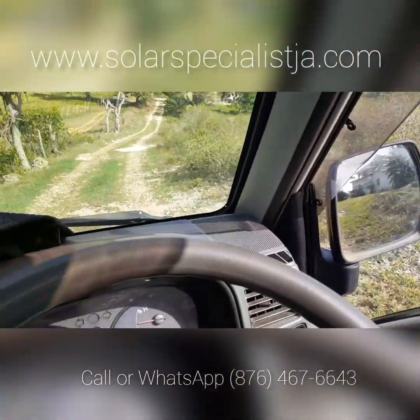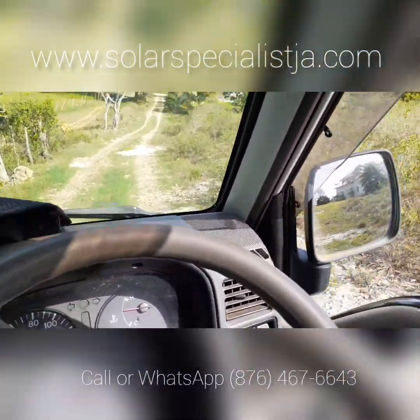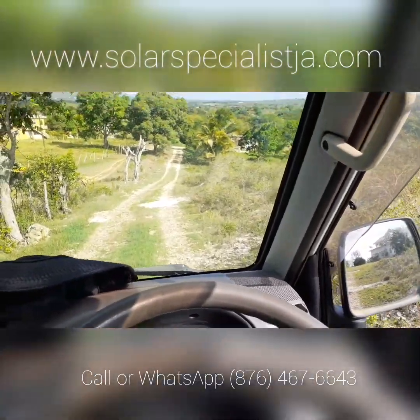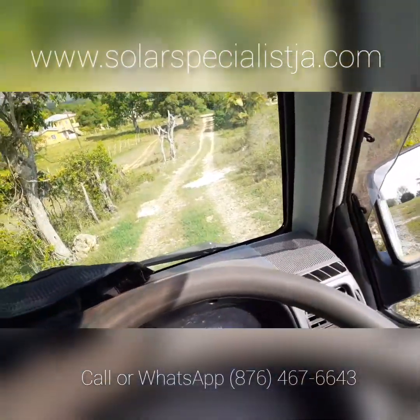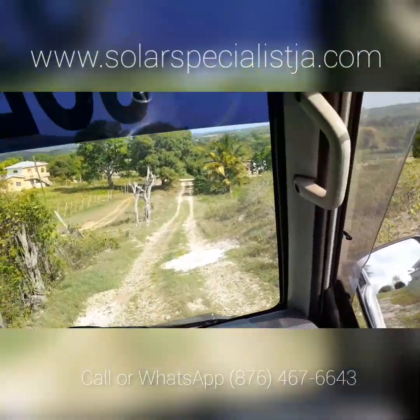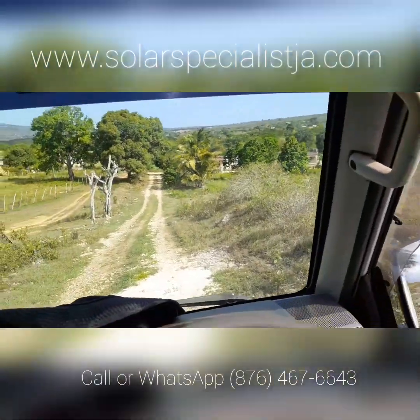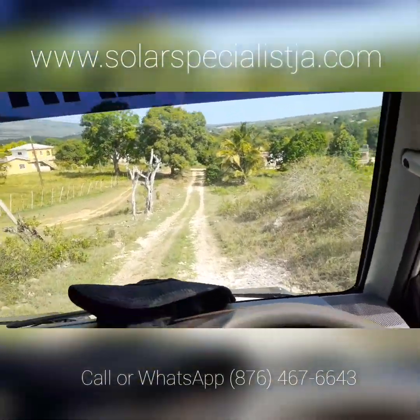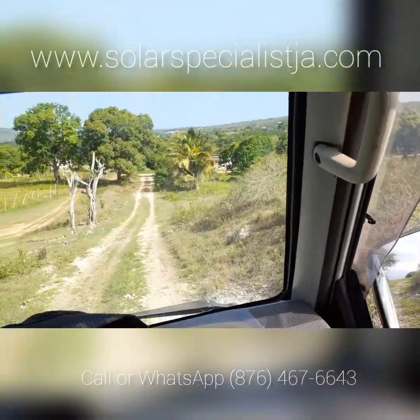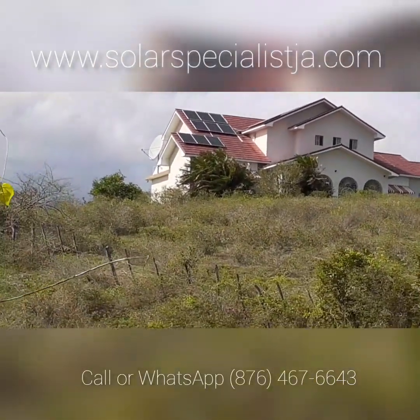This customer just got their solar a couple of months ago. They're very happy because they haven't had a light bill since. Her light bill is something like 70 Jamaican dollars — it used to be around 15,000 — and now I'm off to the next customer.